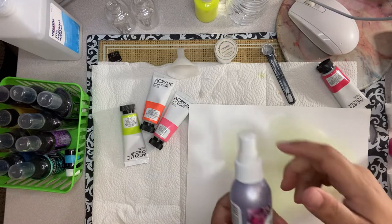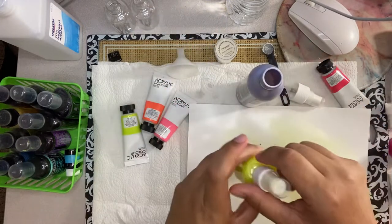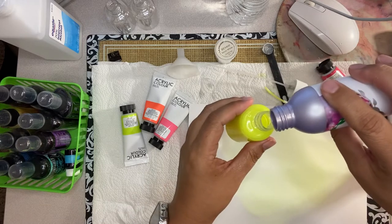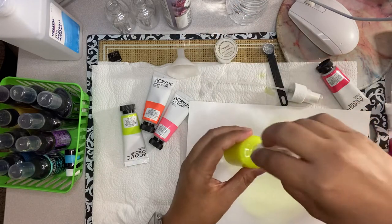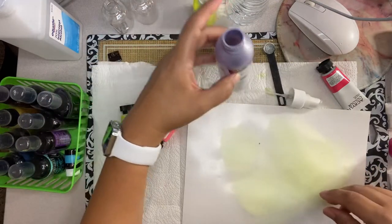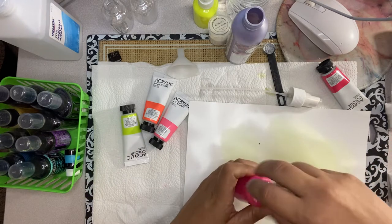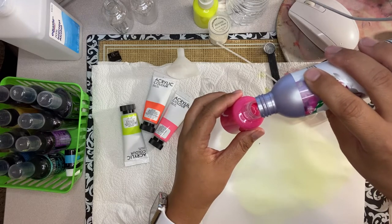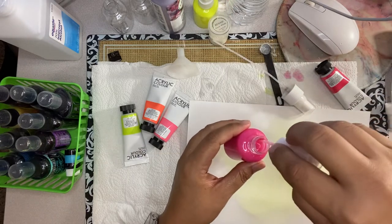Another thing you need to add is hairspray — the liquid kind, not the aerosol one. I forgot I needed to add some of this. I'm using the Hair Bow Essence spray gel hairspray. Let me put some on this one too. If you don't have hairspray, you can use white glue instead.